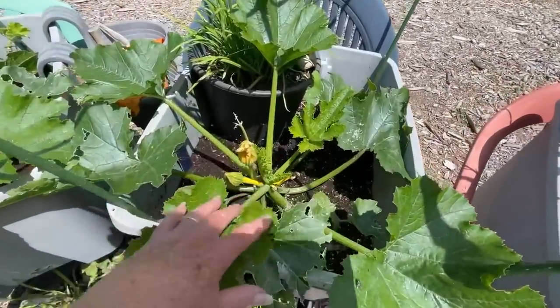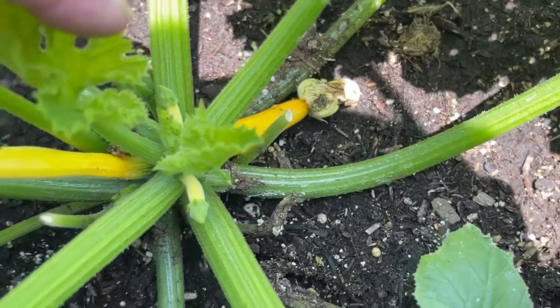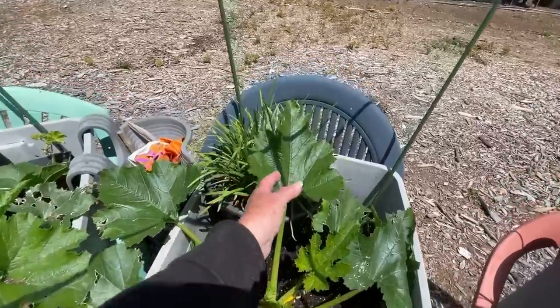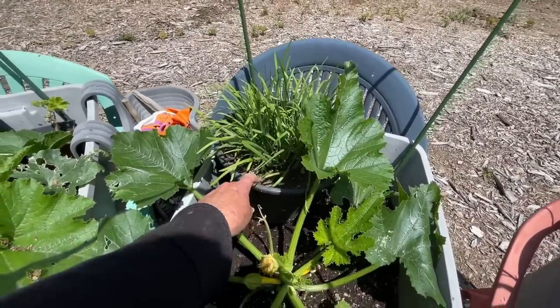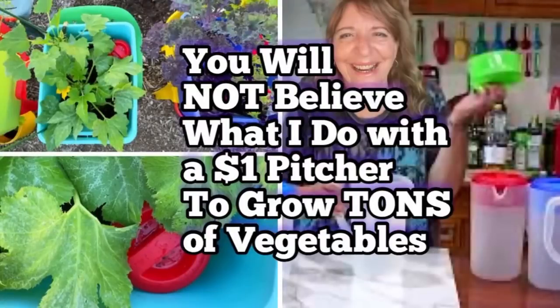Same thing here — another yellow squash. These plants are so young. Again, damage from snails, but you just come out here and pick through. And more garlic chives — I may take these out later because they're in their own pot, and I might put pitchers in there as the squash grows.